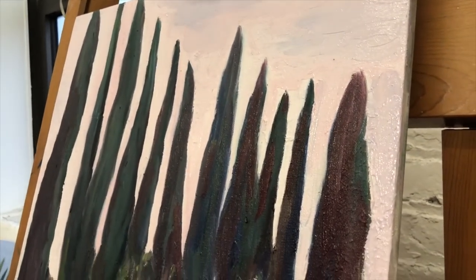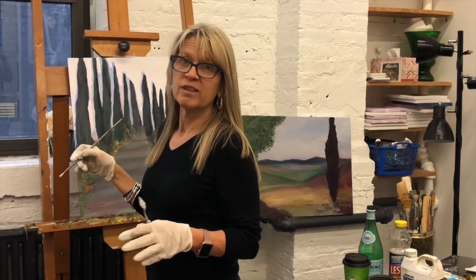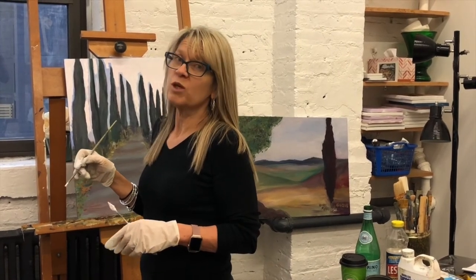I hope to see some of you soon, here or out and about. Thanks for checking in — love for you to subscribe to me on YouTube.